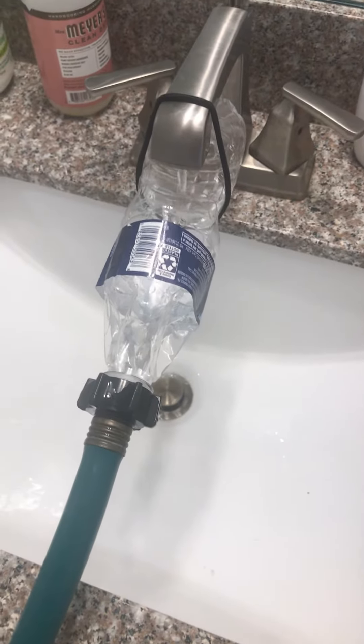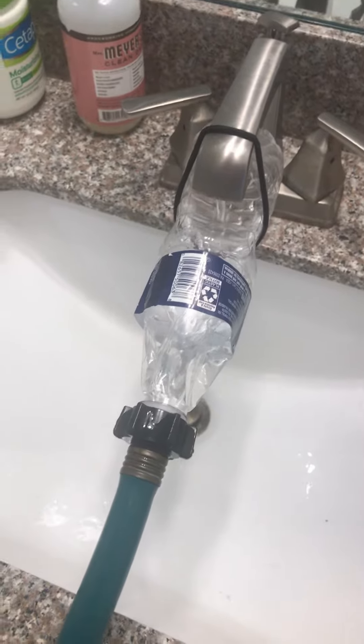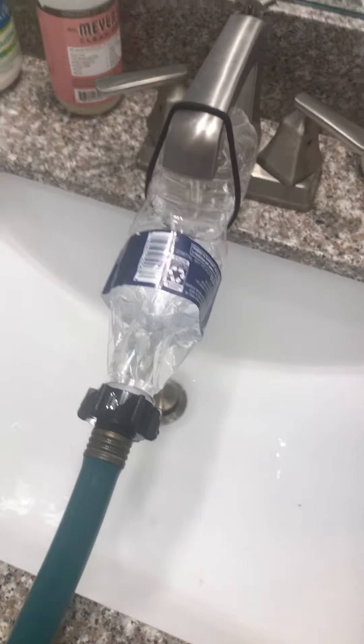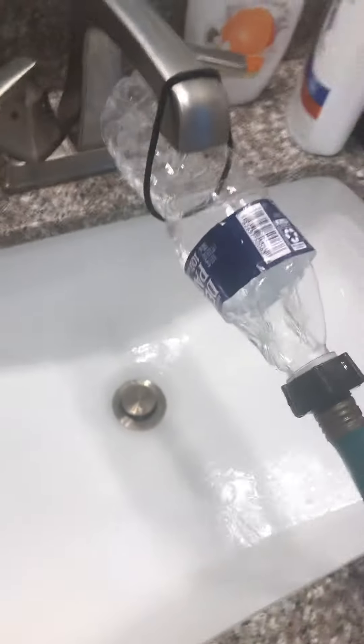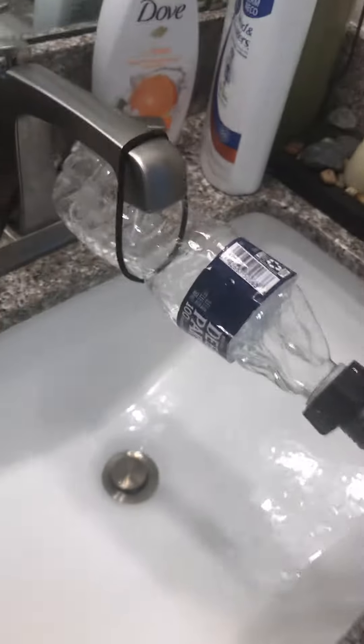This video shows how you can use a garden hose to fill something up using your bathroom faucet or any other faucet. What I have here is a 16 ounce Deer Park water bottle.